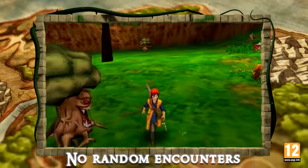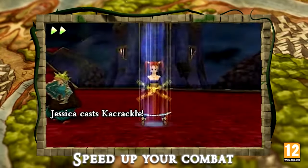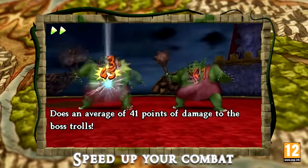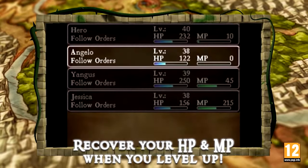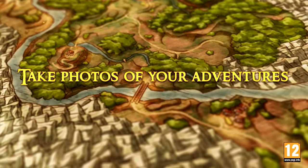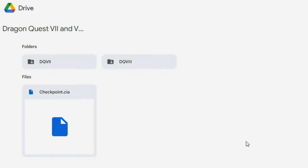I'm going to show you how to get DQ8's DLC first because it's a lot easier. With DQ8 you only have the DLC items to deal with, so it's just a matter of using a cheat code with Luma to cheat the items into your inventory. This is the only way to do this. It's best to do this on a brand new save because the cheat code will overwrite the first 29 items in your bag with the DLC items, so use this cheat code with caution.